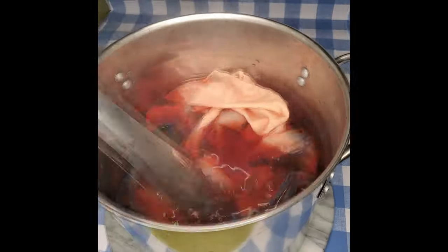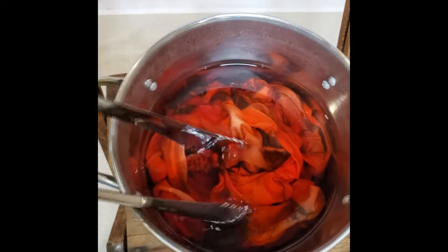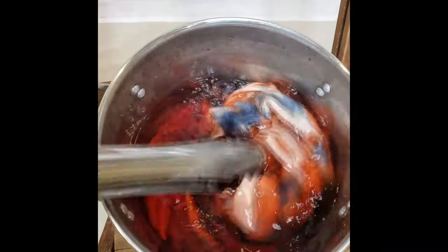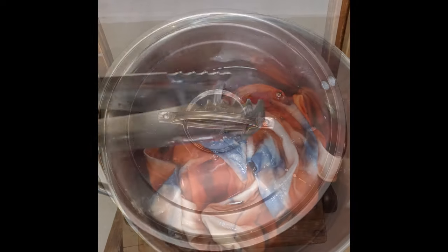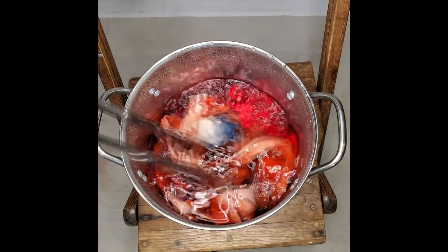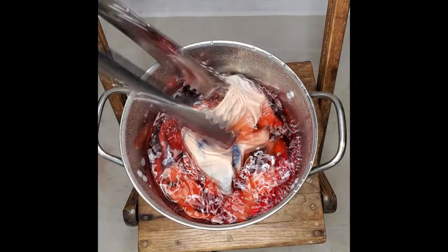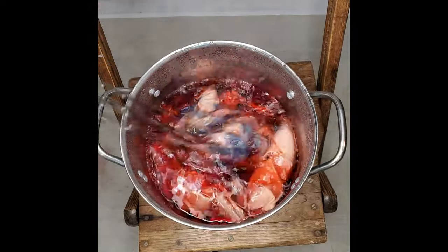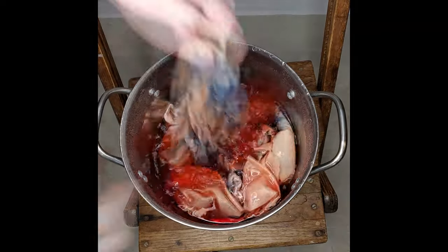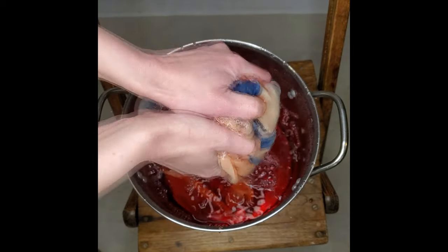Beet t-shirt soup, anyone? I let it sit for a couple of hours, but looking at it now, I don't feel like the dye's really grabbed onto the fabric. So what I'm gonna do is leave it sitting like this overnight. It's the next day, but honestly the color still hasn't gotten that much darker. I'm kind of disappointed. It is what it is at this point, so I'm just gonna squeeze out the garment and finish it now.